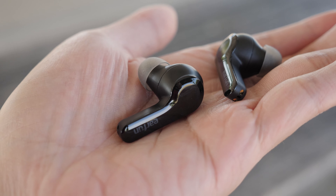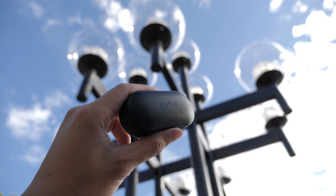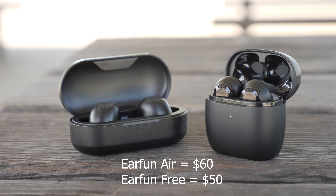In the box you get the earbuds, the case, different silicone sized buds, and a USB-C cable, which is pretty similar to the Freeze. For the price, the Earfun Airs go for $60 on Amazon and the Freeze go for $50 — a $10 difference, so the price gap is not too big.